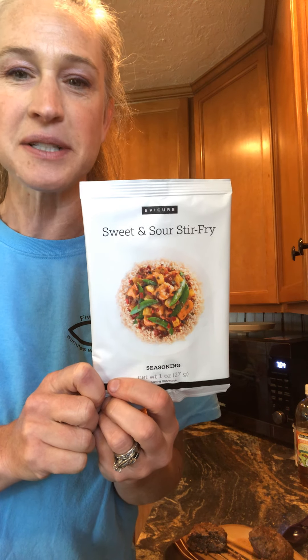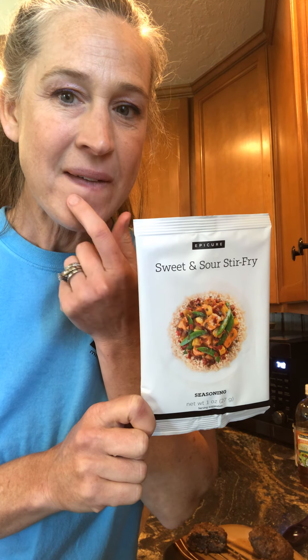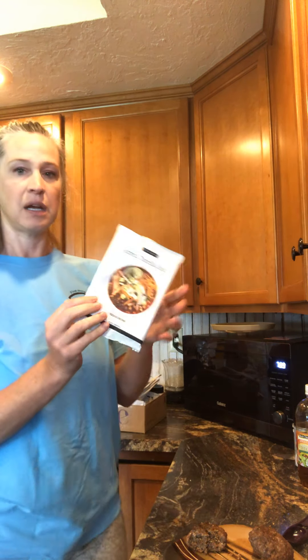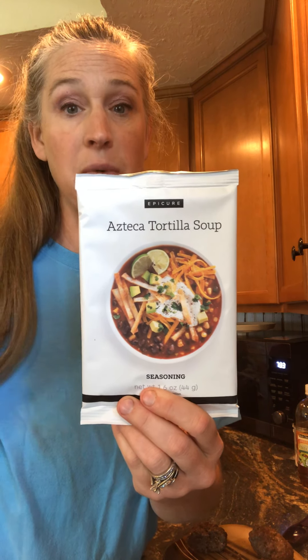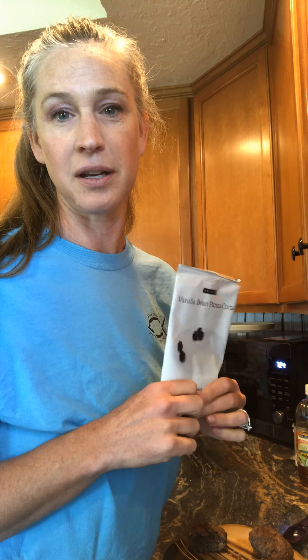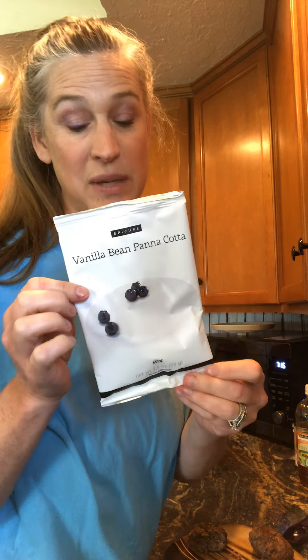Sometimes I have these little food getaways. I made this last night and my husband was amazed — he said 'Oh babe, that's good.' If you haven't tried it, you can check out my website: kc-madden dot epicure dot com.